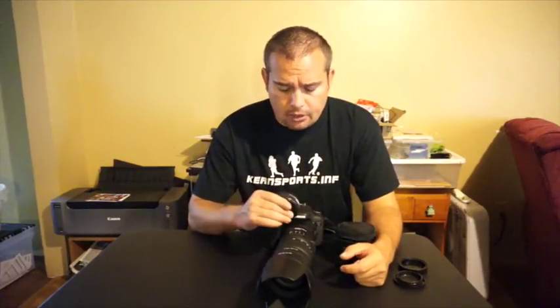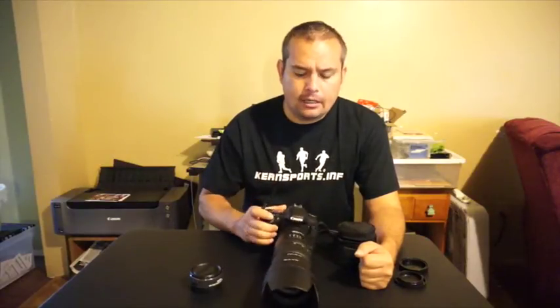One other thing I want to talk about is the Sigma EX DG APO 1.4x teleconverter that I use on occasion with this lens. Sigma makes everything very difficult to say. This hooks right on between the lens and the camera body and gives me an extra 1.4x reach. For example, I'm shooting the 70-200mm on a Canon 7D right now, so the lens is effectively a 320mm. Slap this on and now it's over 400mm — I'm not even going to try to do the math conversion, but it gives you that extra reach when you're out shooting.